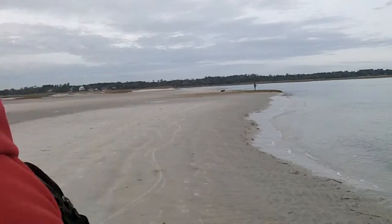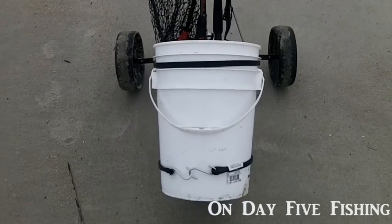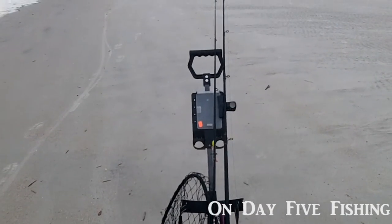All right, welcome back to OD5. This might be, before you, the best thing I ever bought from a thrift store. What you're looking at, ladies and gentlemen, is my new Beach Buddy.